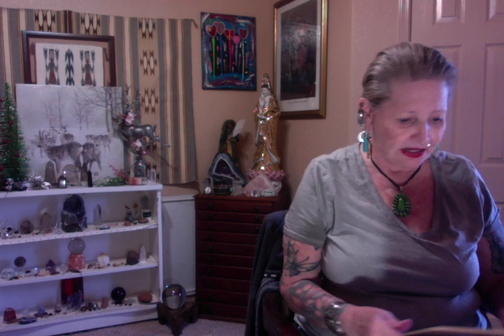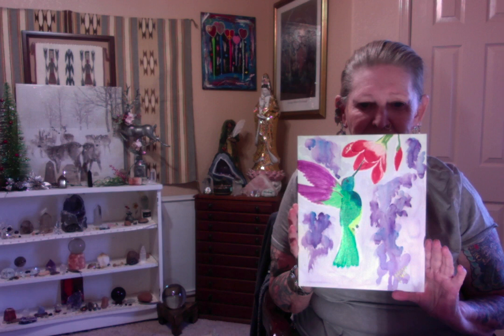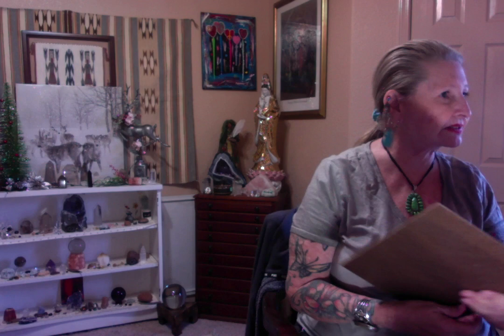I was going to show you one other one that I have here that I did before. It's a watercolor. I like this one — my little hummingbird. It's fun. Hummingbird with some color, like wisteria and things. So there's another one of my pieces. This is an older piece that I've done. I just happened to like that one — my little hummingbird.